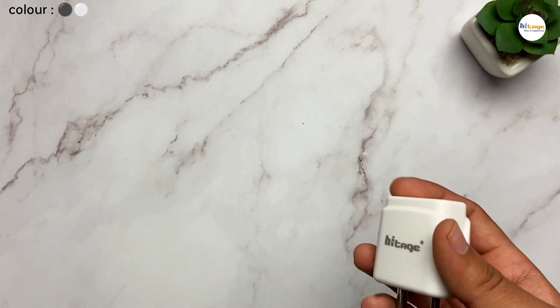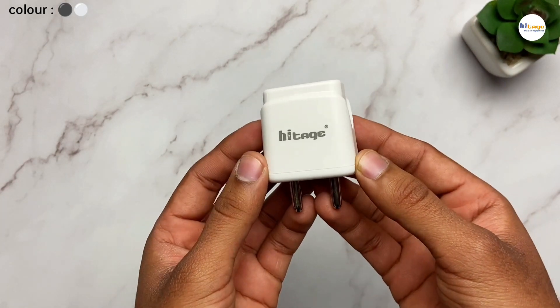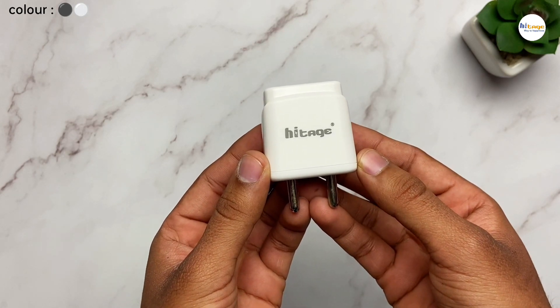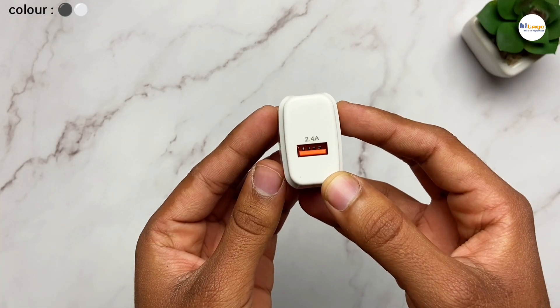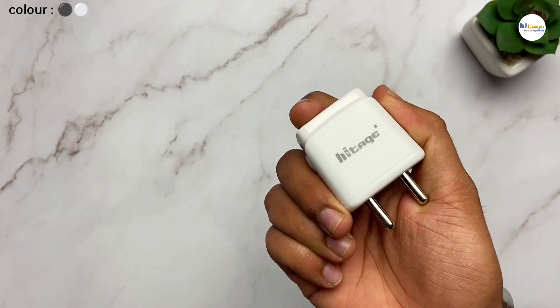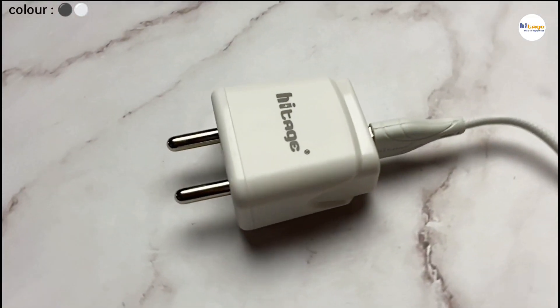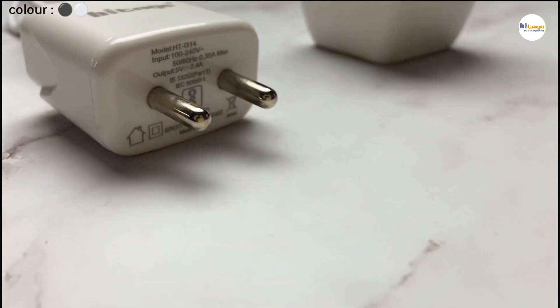Now let us come to the charger. As you can see, this is the charger in white color. It is also available in black color. It has a glossy finish and this Hytage branding on the front side. Here it has the USB power output. The charger is very small and compact. This is a 2.4 ampere fast charger, which means it can fast charge your devices.